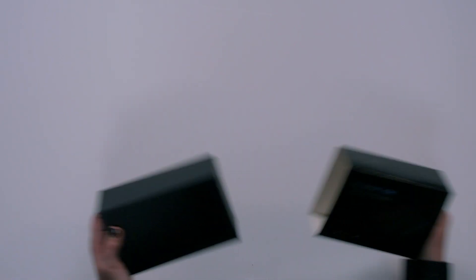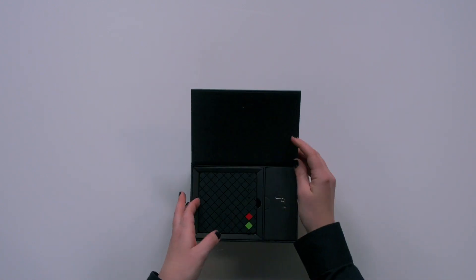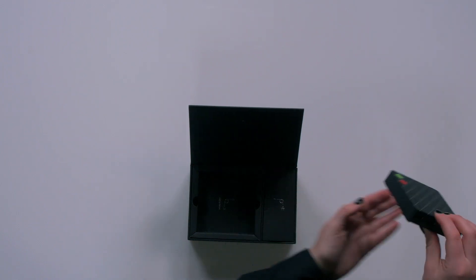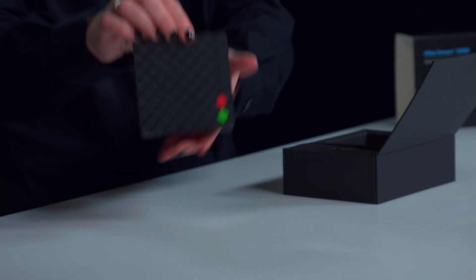Now that we've seen the packaging, let's get inside to what matters. This is an easy slide open — and we see the device right on top. This is the UltraStream HDMI. Nice!